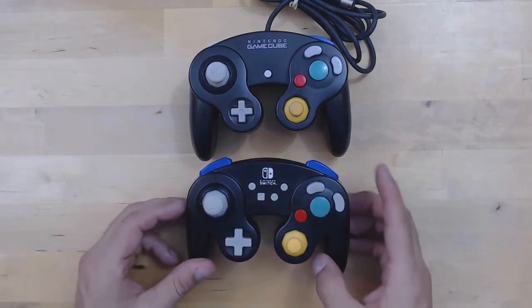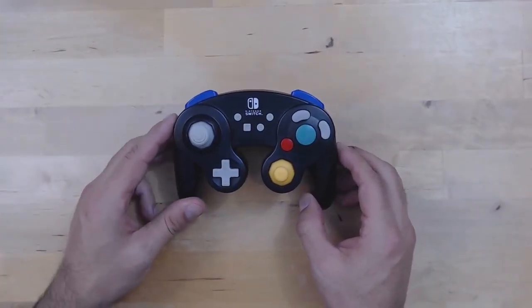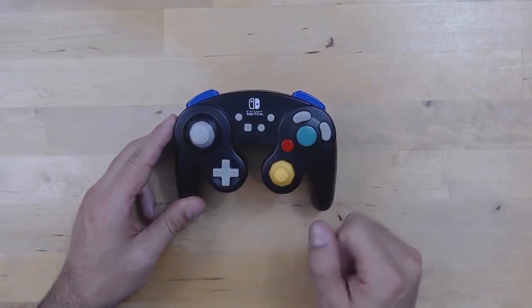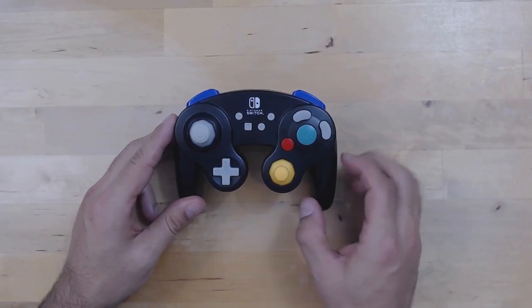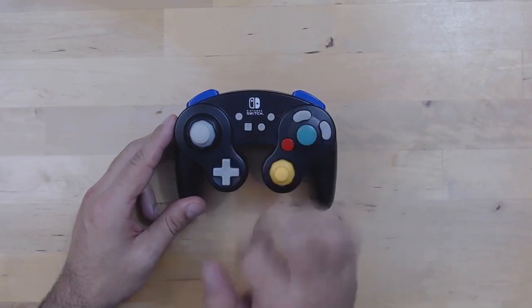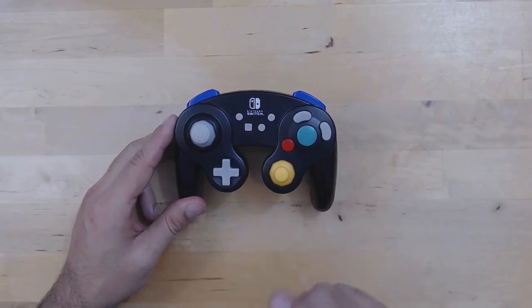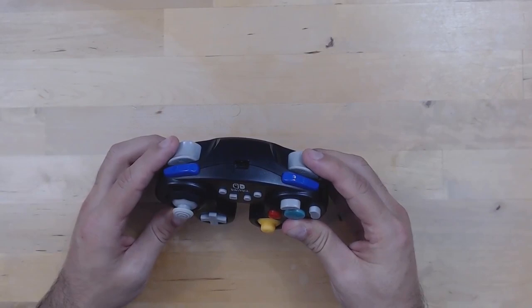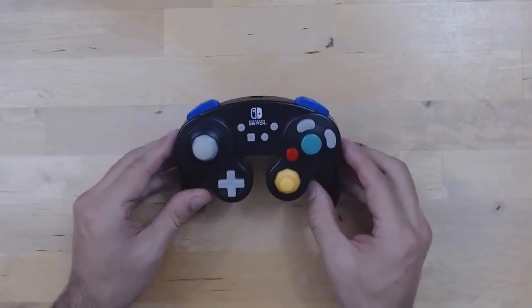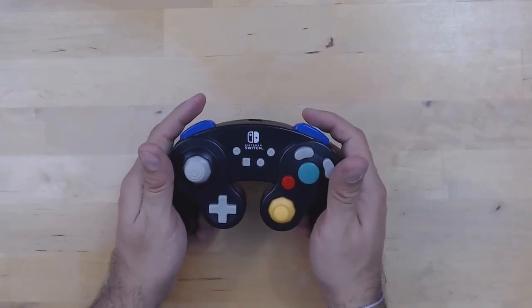What Power A really focused on was giving you the closest copy possible of an original GameCube controller while having all the interface buttons you need for the Nintendo Switch. They've copied everything down to a T — including the analog feel of the rear trigger buttons. Basically there's a lot of travel to them, and it feels exactly like an original GameCube controller. But at the same time, there is a little bit of a downside to that fact.